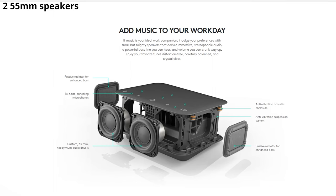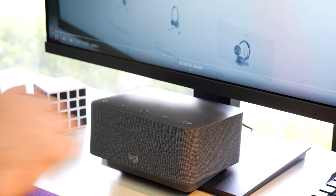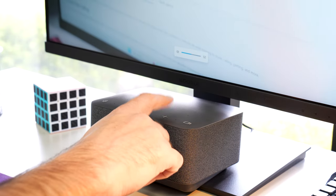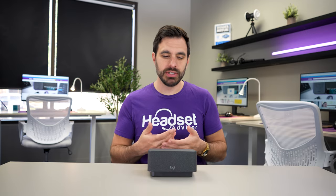There are two 55mm speakers built into the LogiDoc that give it a nice bass sound and a full rich sound. The volume gets really loud, so it's going to be crystal clear for phone calls and video meetings.